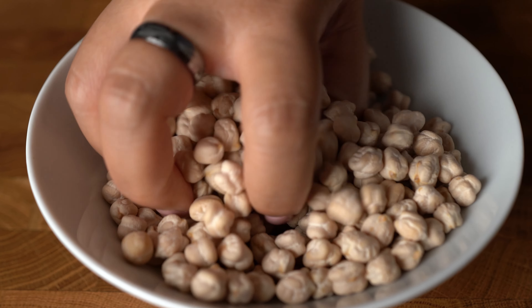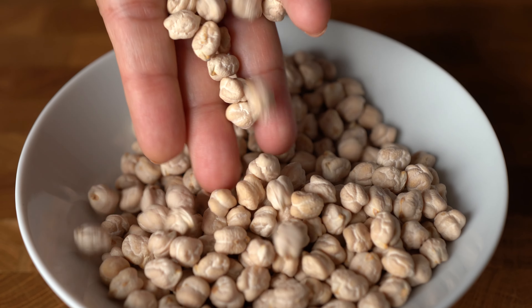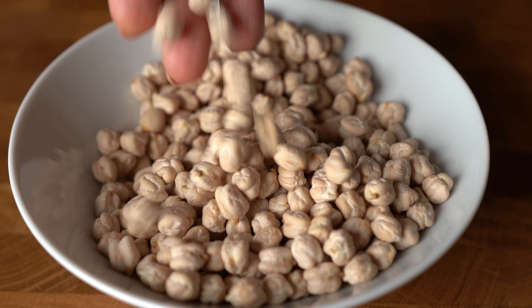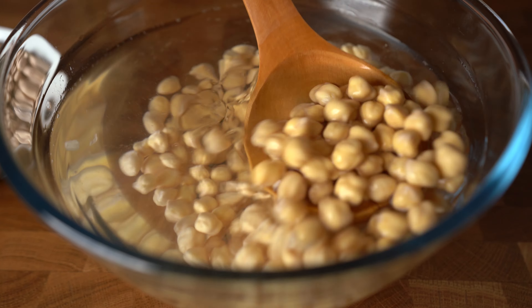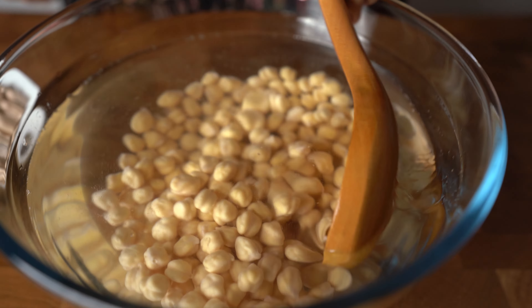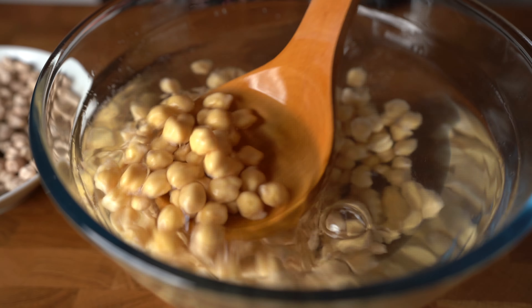Moving on to our falafel. I highly recommend using dried chickpeas for this recipe because they give you an amazing texture compared to canned ones. It'll be easier to shape and cook the falafel also.